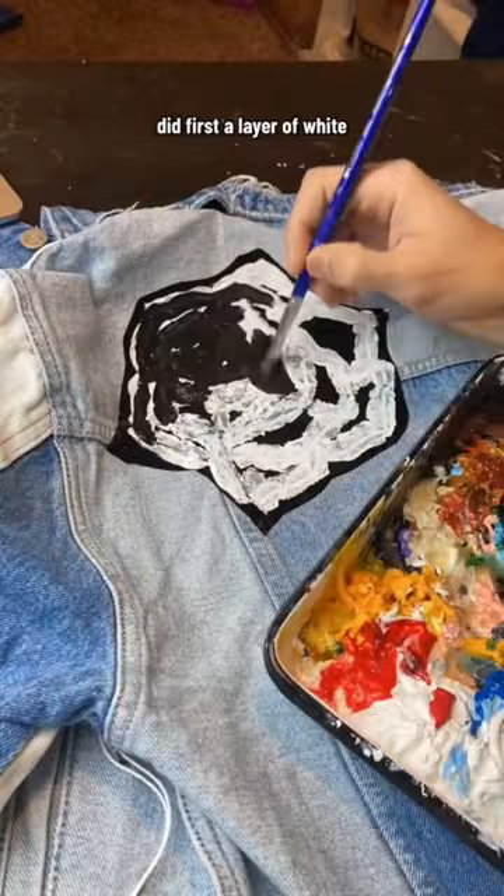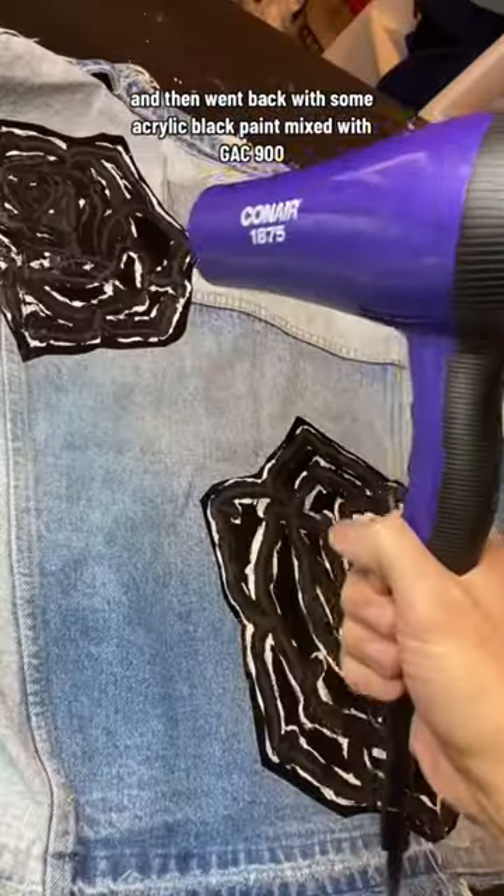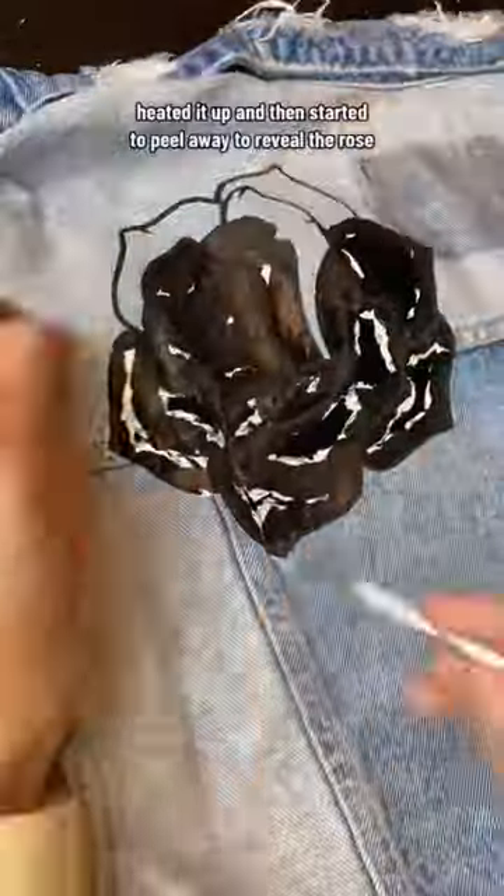Did first a layer of white, and then went back with some acrylic black paint mixed with GAC 900, heated it up, and then started to peel away to reveal the rose.